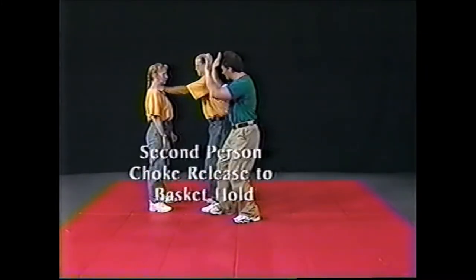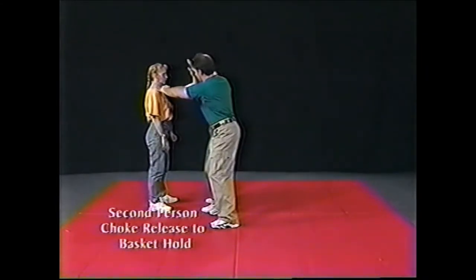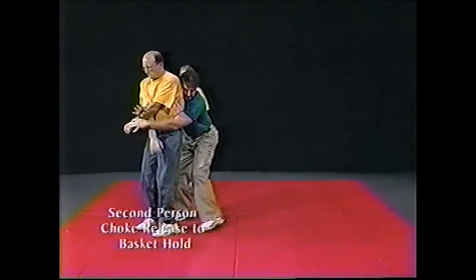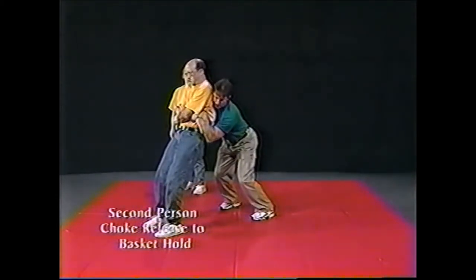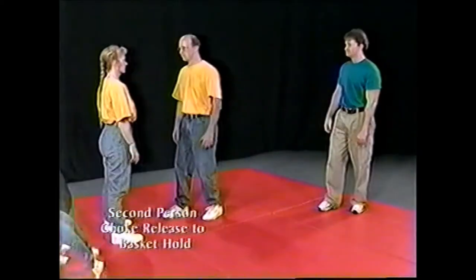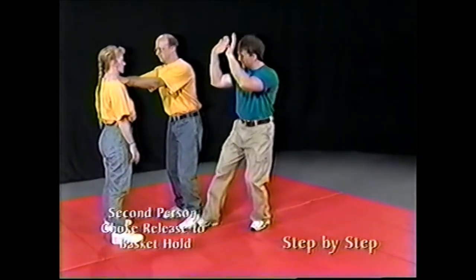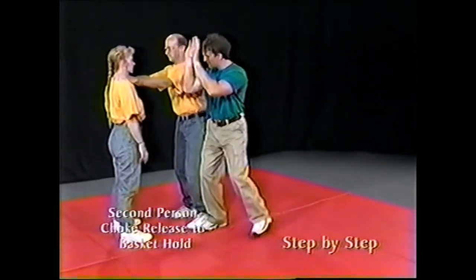Second Person Choke Release to Basket Hold. To apply a basket hold from a second person choke release, perform the procedures of the second person choke release.